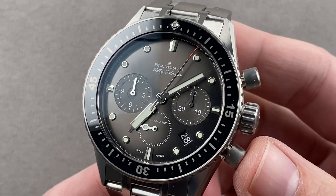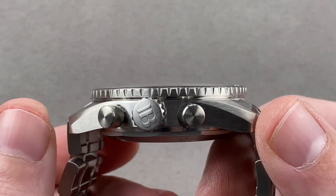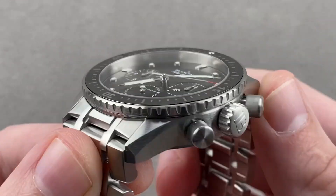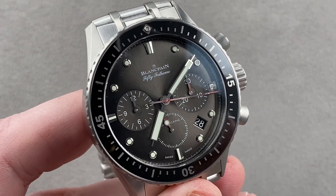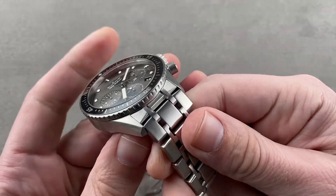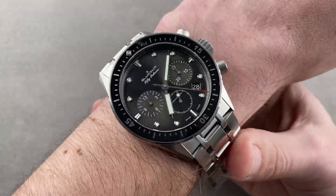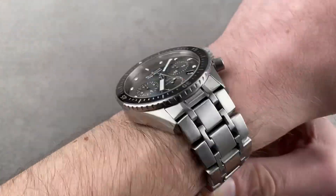43 millimeters in diameter in stainless steel. It's 14.9 millimeters thick, and from lug to lug 49.7 millimeters, and 52.5 millimeters end link to end link. There's a 23 millimeter spacing between the lugs, and this watch is unconventionally equipped with the super premium and nearly indestructible Bathyscaf factory bracelet. Throwing it on my 16 centimeter circumference wrist, it has undeniable presence.